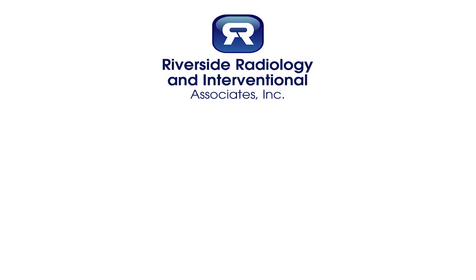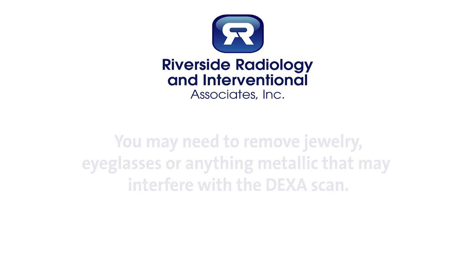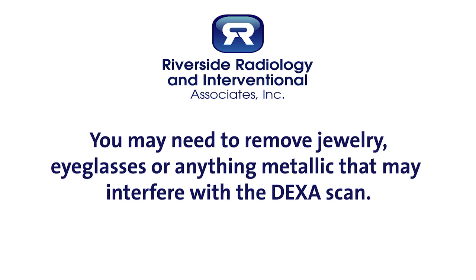Please wear comfortable clothing that has no metal zippers or buttons in the abdominal or pelvic areas for your exam. If you do not have clothing without metal components, you may be asked to change. You may also be asked to remove jewelry, eyeglasses, and any metal objects or clothing that might interfere with the x-ray images.